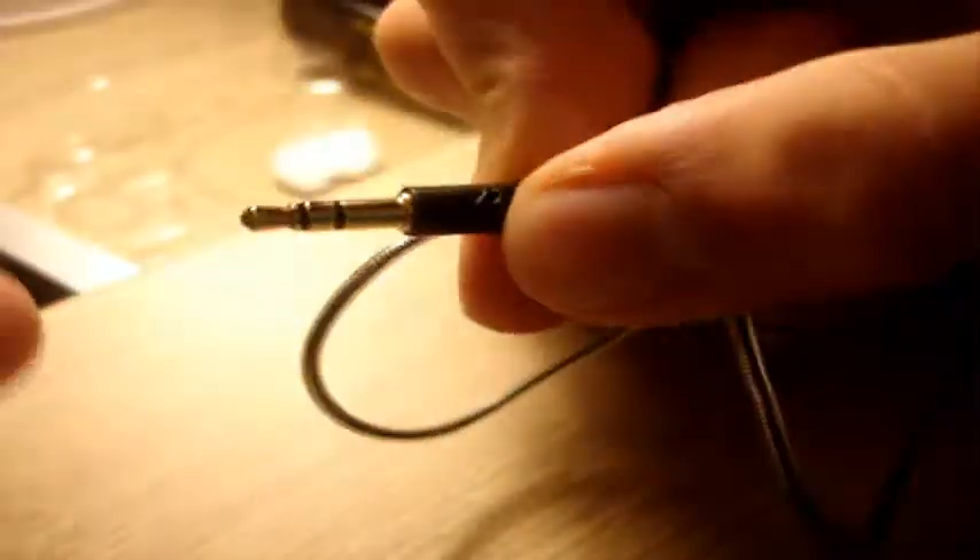Let's open and see what we have going here. Here is the headphone wire — as you can see it is a gold plated 3.5mm headset jack, so it will work in your iPhone or iPod touch. And here is the carrying case with a little pouch right there for your spare earbuds, or whatever you want to put in there.